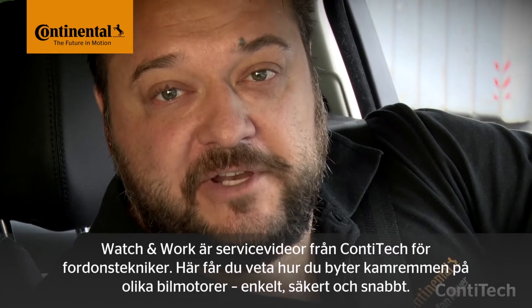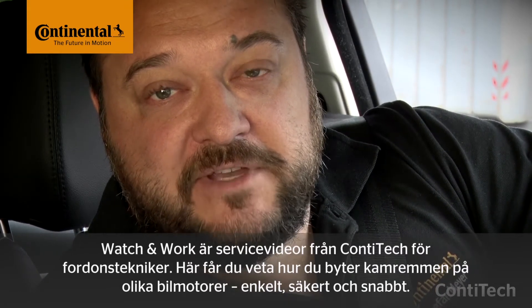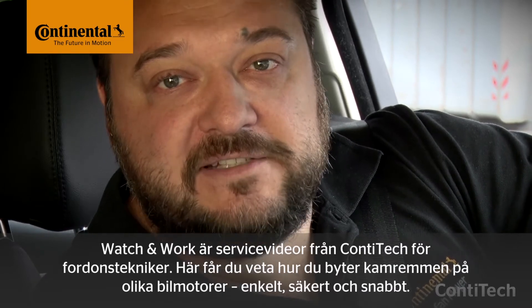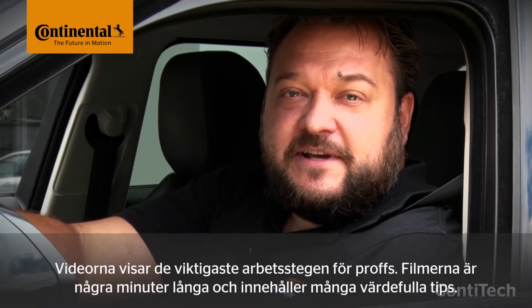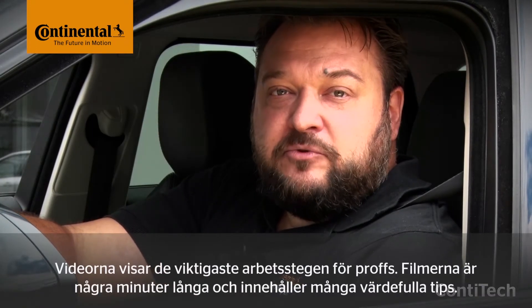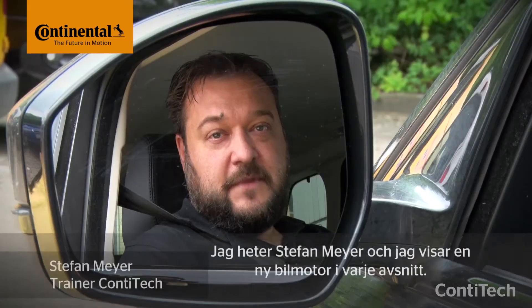Hi and welcome to Watch and Work. Watch and Work is ContiTech's service video series for automotive mechanics. In them you'll learn how to change timing belts on a wide range of vehicle engines — simply, safely and quickly. The videos show the key working steps for workshop pros. They might take a few minutes, but it's worth staying with them. You'll more than make up this time later on when fitting the belt and any other necessary components.